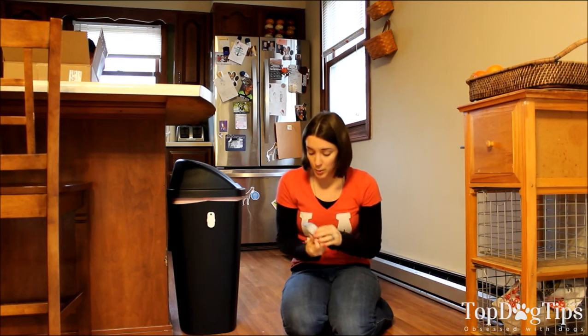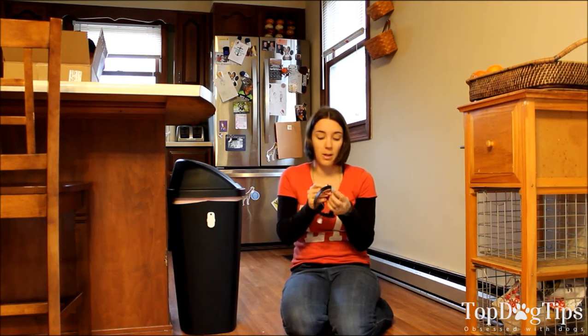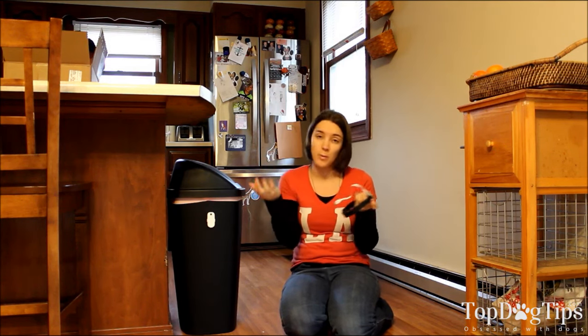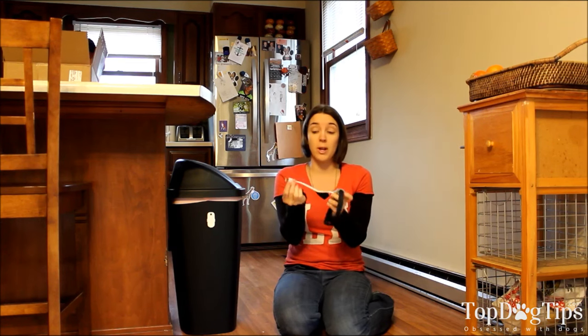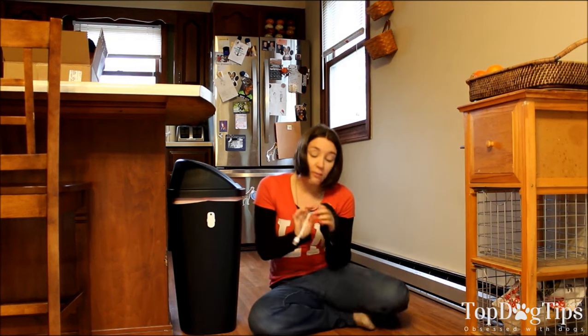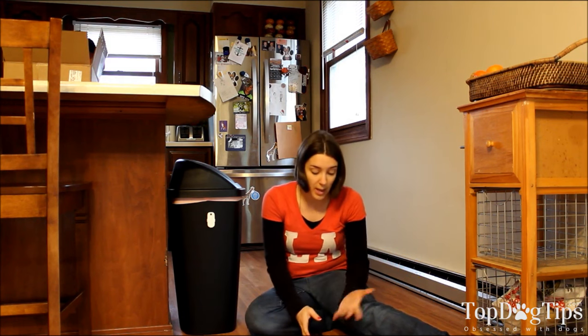This collar part is rechargeable and you just plug it in right here with a USB connector. It doesn't come with a USB port, but most of us have one from our cell phones or tablets. The cable is fairly short so you'll need to be close to it when charging. On a full charge, this is going to last about 20 days. I take mine off of Molly at night because she sleeps in a crate, so there's no reason to put it on her at night. I shut it off and take it off, and it lasts us over a month on one charge.